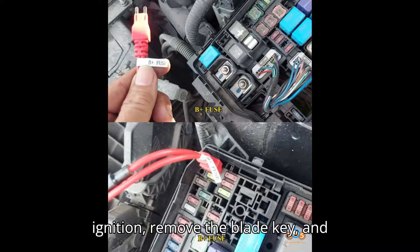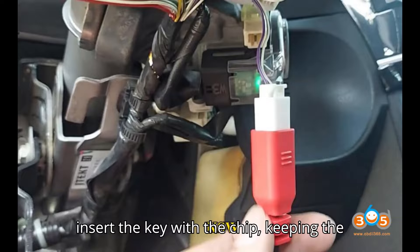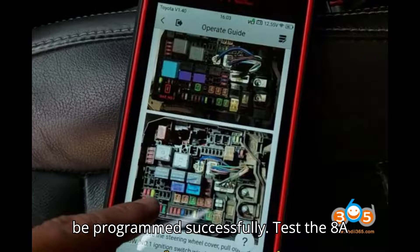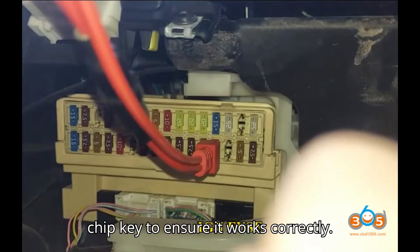Insert a blade key without a chip into the ignition slot and turn on the ignition. Then turn off the ignition, remove the blade key, and insert the key with the chip, keeping the ignition in the off state. The key will be programmed successfully. Test the 8A chip key to ensure it works correctly.